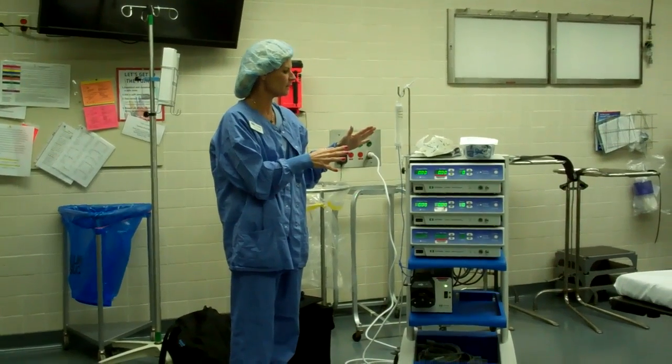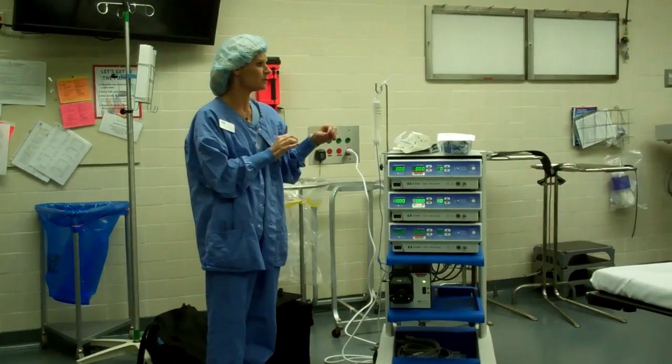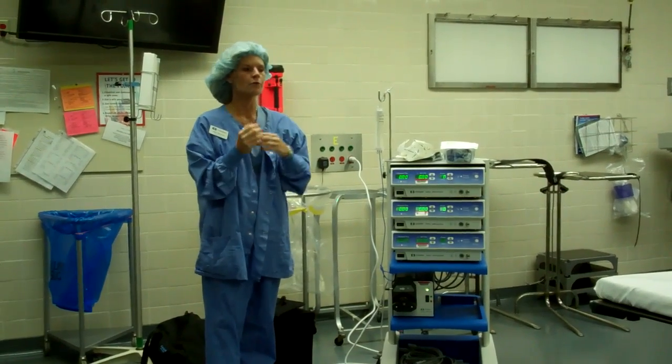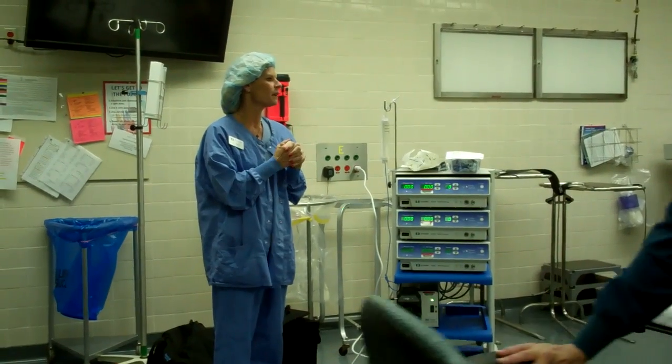I'm going to go through this, showing you an open surgical procedure because the antennas are different, and then a laparoscopic one. Dr. Cheng uses both, and it's also used by Dr. Apobea in conventional radiology.